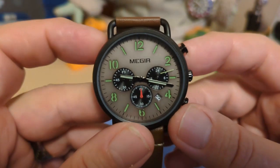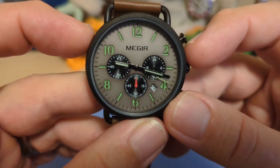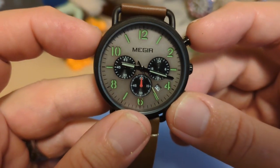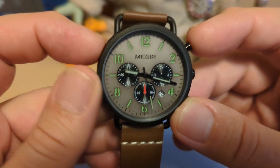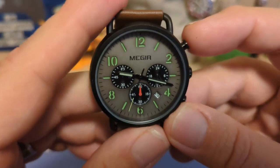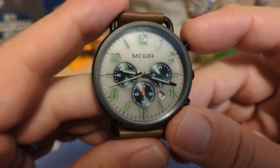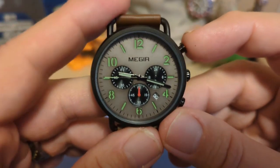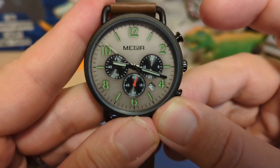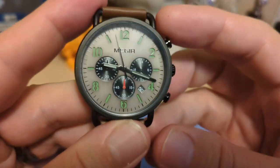This is just your basic small-hand chronograph, so the sub-dials are pretty standard. We have a 24-hour indicator on the right and the chronograph seconds on the bottom, with a nice big red hand that's easy to see. The chronograph minute counter is on the left. There are no sub-seconds, so it's not a very useful chronograph, but it does at least work. Just press the top pusher to start it, press again to stop, and the bottom one resets.